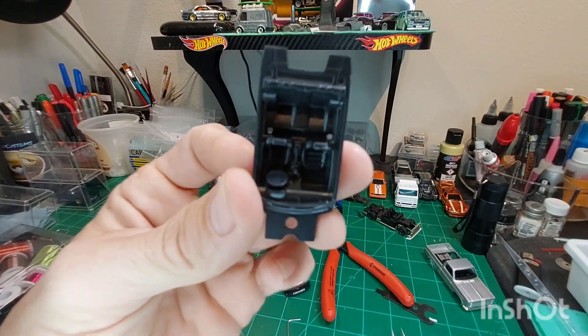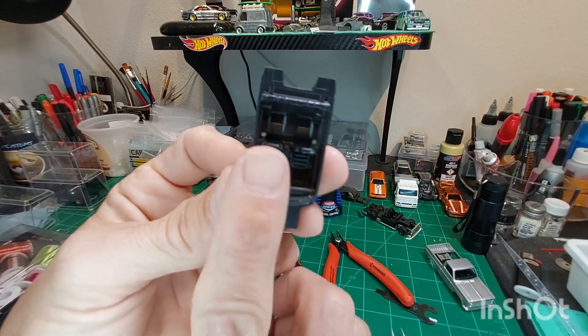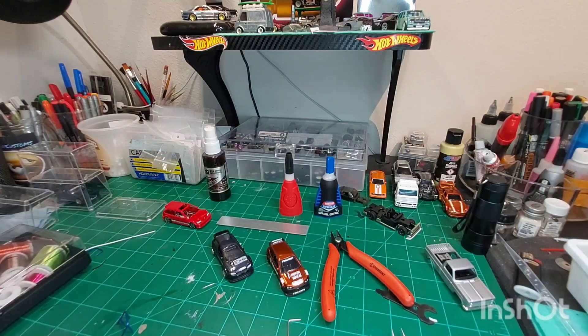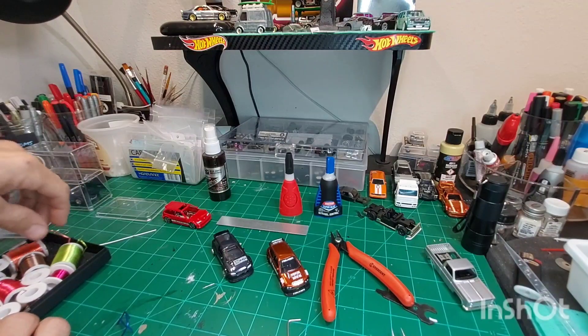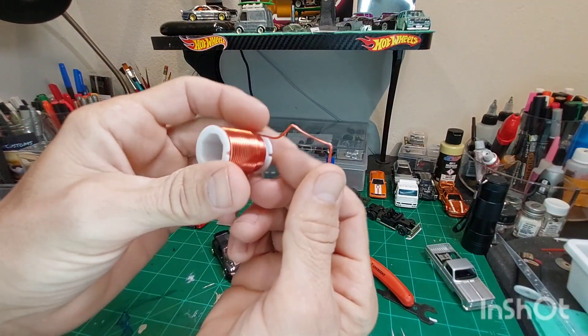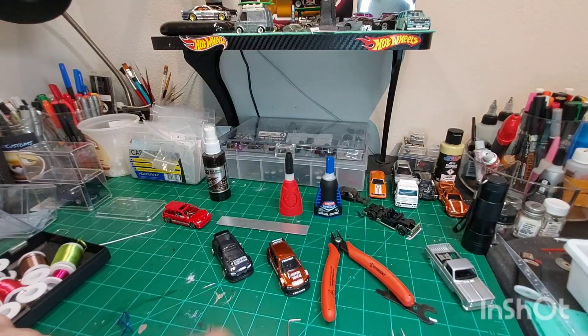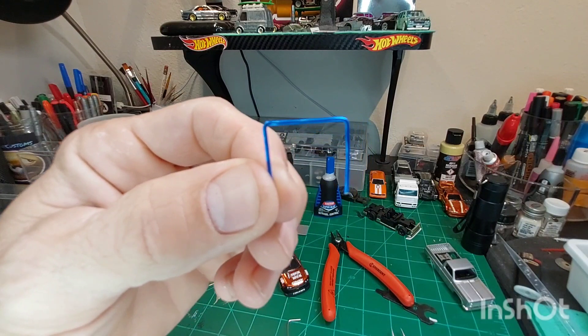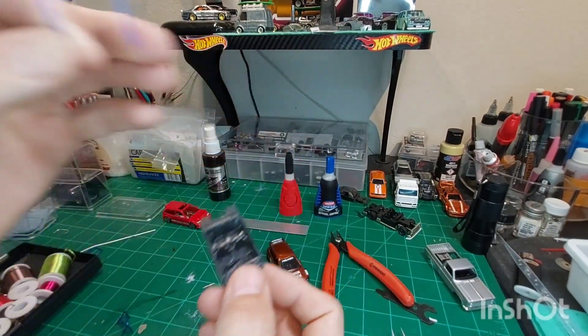If you look closely, you can see that I drilled out a couple holes there. The way I learned was it's easier to just mold a piece of this to the size that you need for that main bar up top like this, and then work off of that with your pieces.